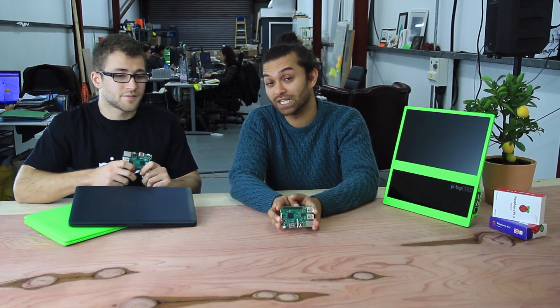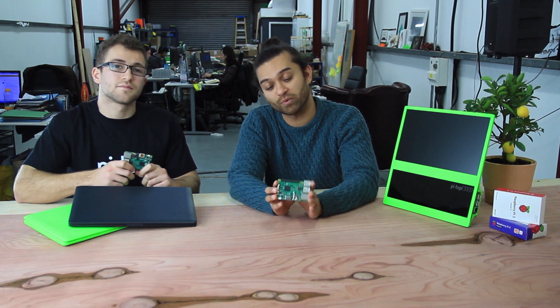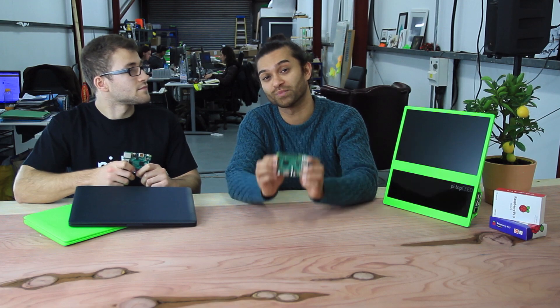Another great thing about the new Pi 3 is it's the same low price as the previous Pi 2, and you can pick one of these up right now at pitop.com.